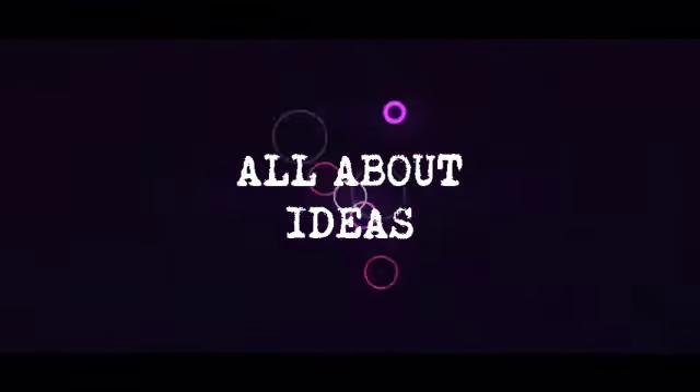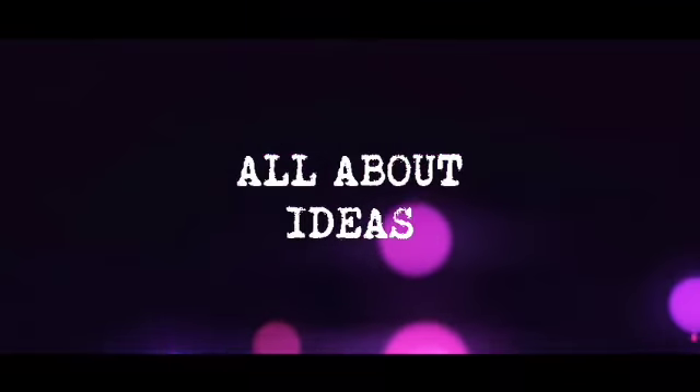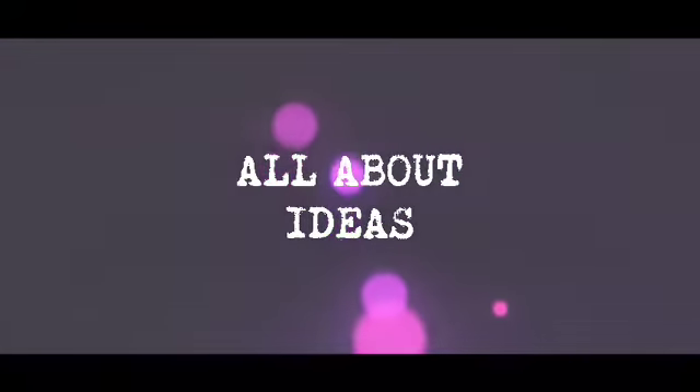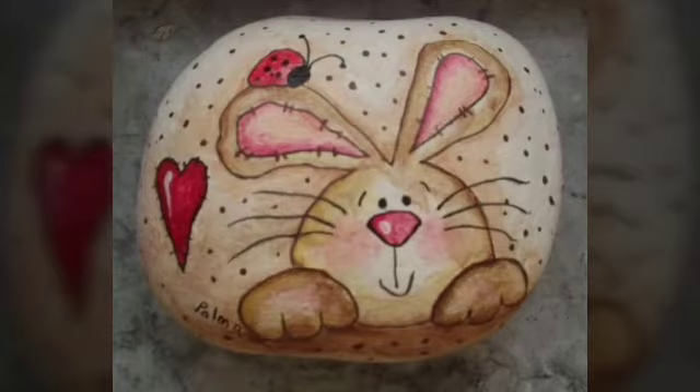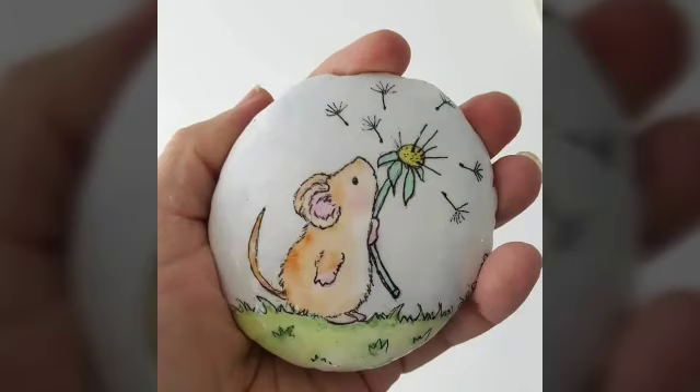Assalamualaikum guys, welcome back to my channel all about ideas. So guys, how are you? I hope you will be with me. In this video, I will be with you.